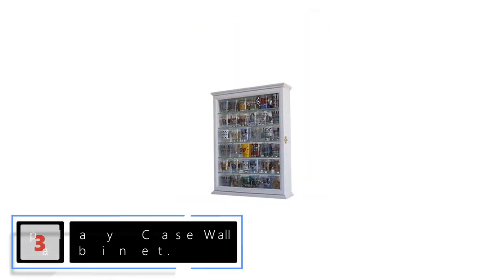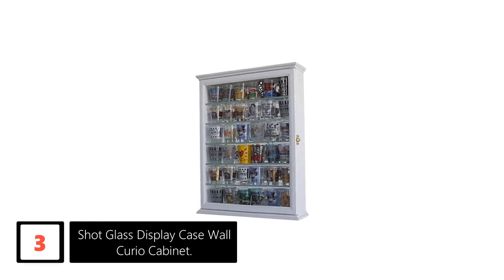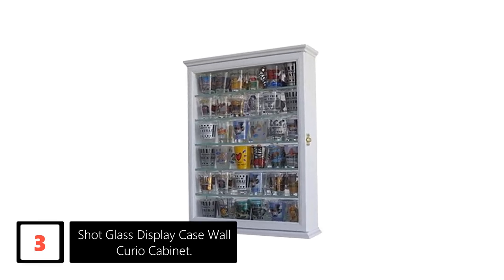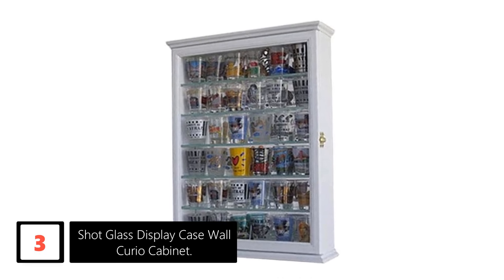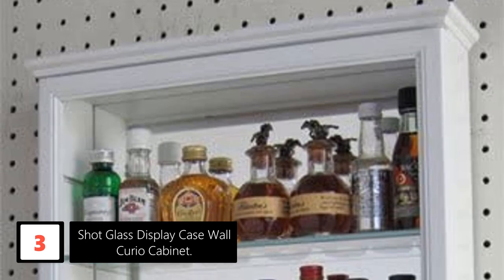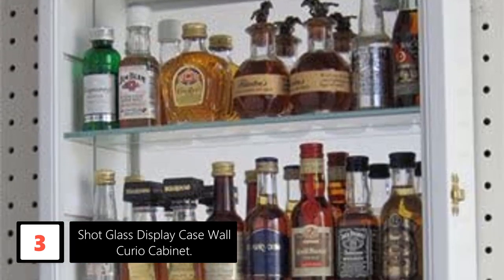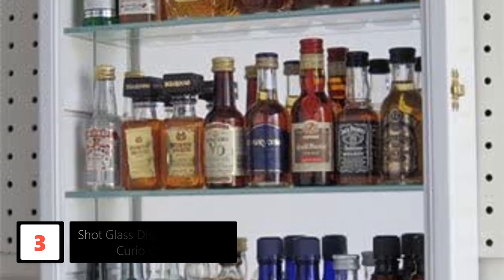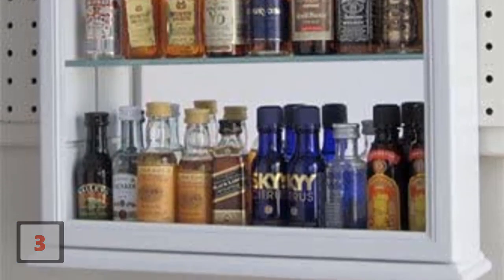At number 3: Shot Glass Display Case Wall Curio Cabinet. This is a simple white shot glass display case handcrafted 100% from solid beechwood. It is both countertop and wall-mountable. The case features 6 removable glass shelves for easy arranging of both short and tall shot glasses. It is an excellent piece for a lovely showcase, and it features a mirrored background. No assembly is required as the case comes in one piece.